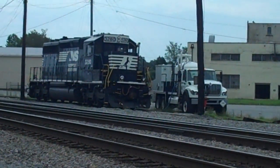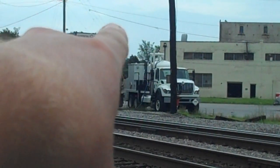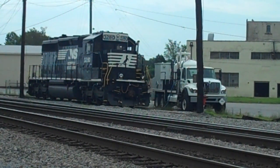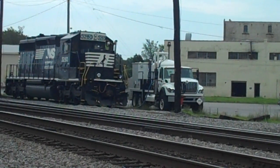Here we have the NS Switcher 3280 in Suffolk getting a water reload from the water truck. He's got a hose that he's dragging from the truck, and that's the water supply for the toilet inside the engine. It's been sitting there for a few minutes — I figured I'd have a little coverage of that.